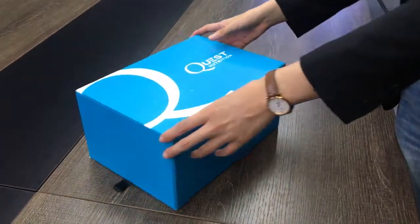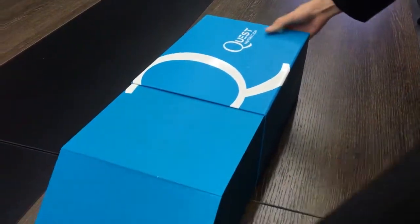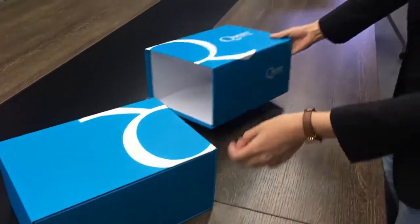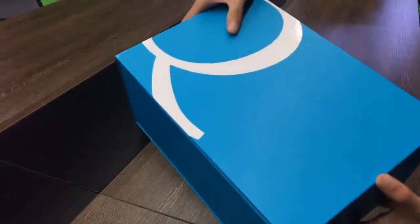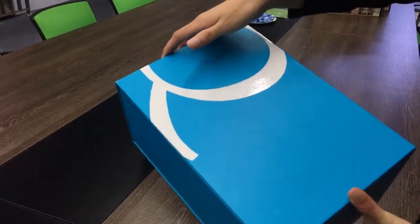This is one of our special design boxes. You can see it opens like this, with a cardboard called outside. Itself is a gift box with luxury printing. It's matte but the logo is spot UV, so it looks shiny and beautiful.